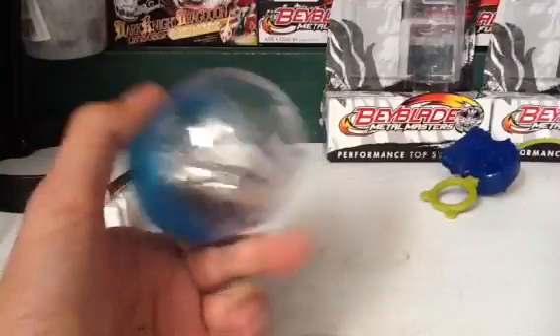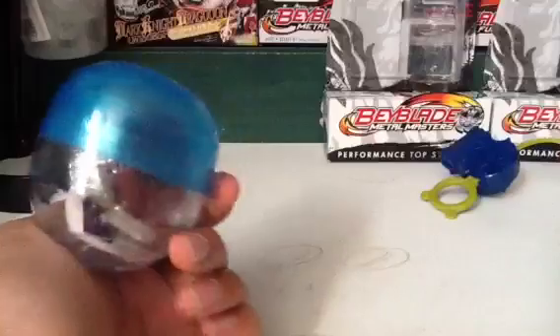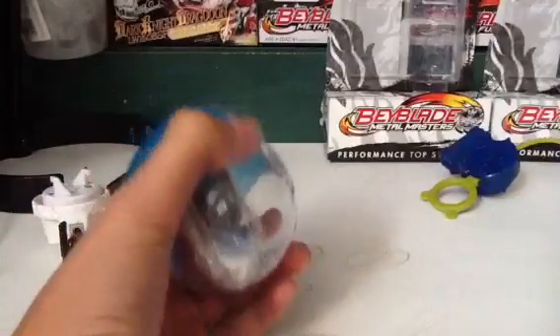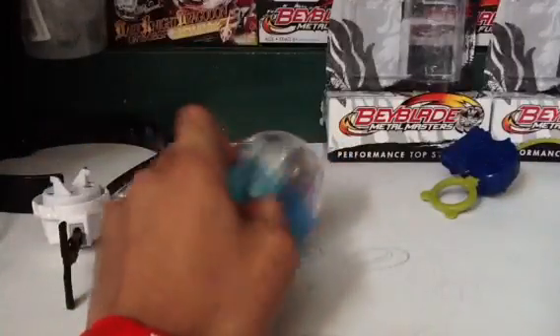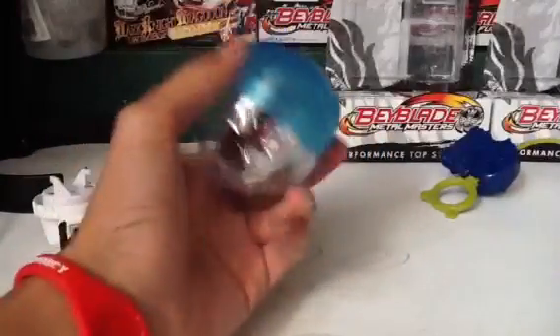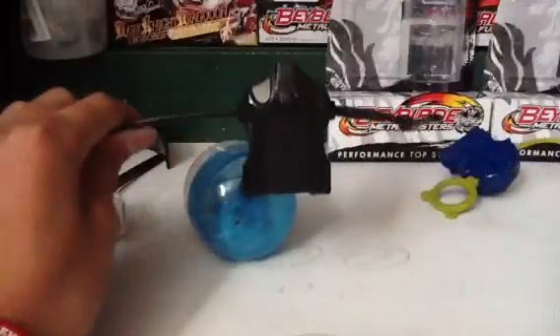Here is this thing. It is a Beyblade in here. I got this for like $2 in those vending machines — you just twist the knob and you get something out of it. I got a Beyblade. Another one that I got is a Left Spin Launcher, so we'll be doing test launches on that.